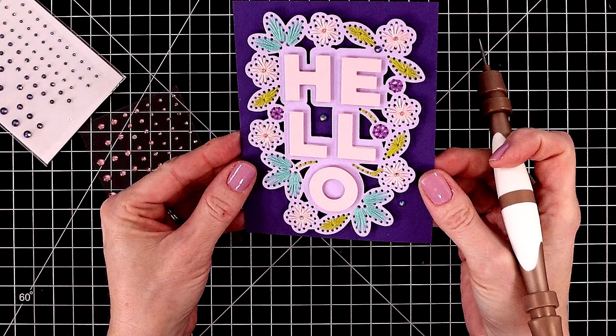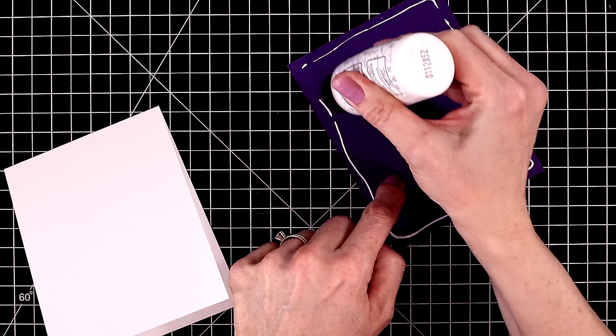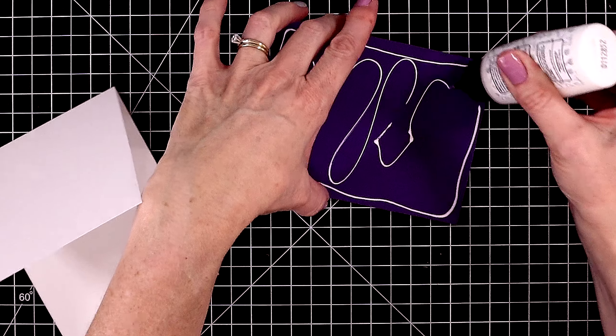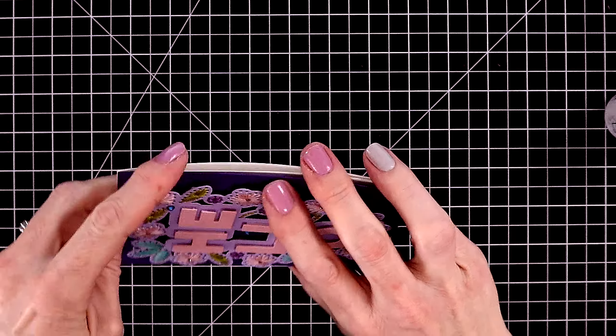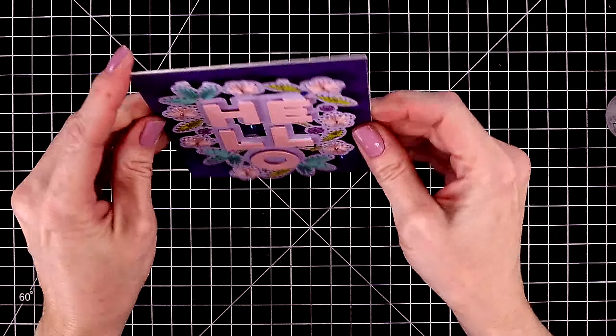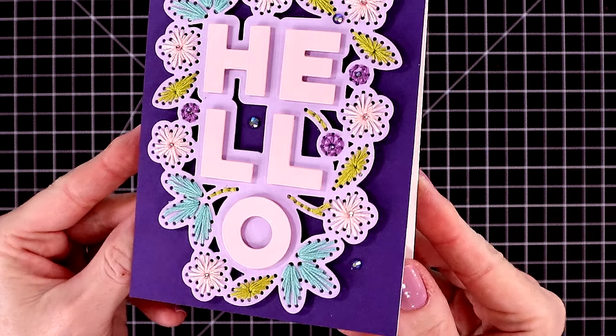Now we can attach this to our top-folding white card base. I'm just using some liquid glue to do this. Lately I like to use liquid glue on almost everything instead of dot liner — just more bang for your buck. This really great glue is called Bearly Art Precision Glue.